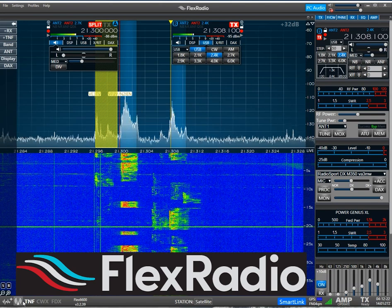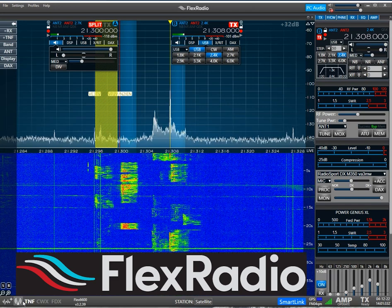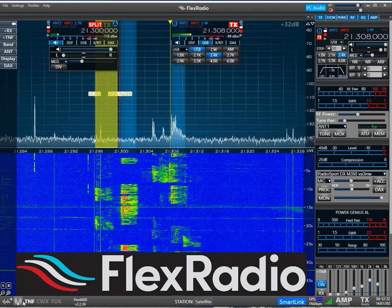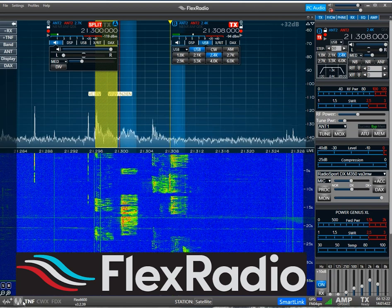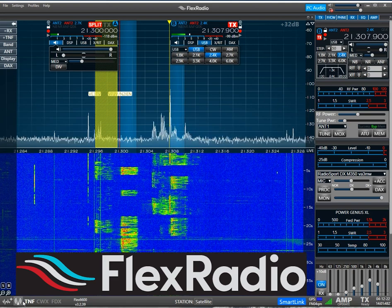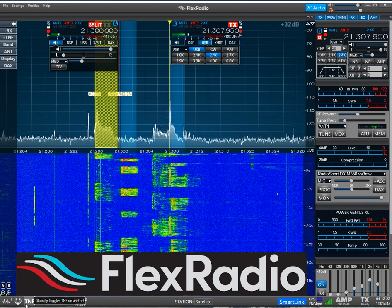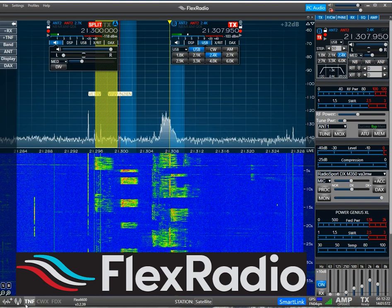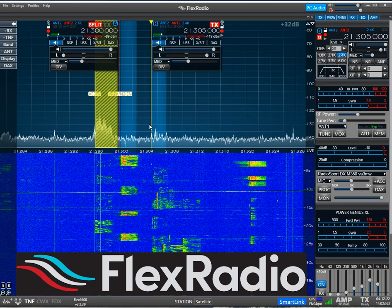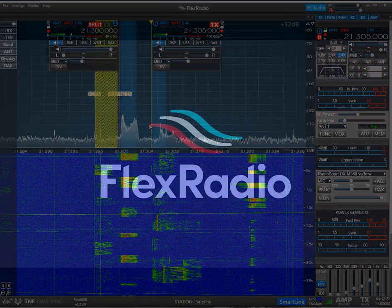Echo Alpha 2 Kilo Radio, Echo Alpha 2 Kilo Radio — 5-9. Echo Alpha 2 Kilo Radio, thanks, QRZ. Delta Lima 7 Uniform Romeo Hotel. Delta Lima 7 Uniform Romeo Hotel, 5-9. Roger, 5-9. Thank you. Is that Oscar Hotel 1-0 Lima X-ray? Lima X-ray, 1-0 Delta X-ray — got it, thank you.